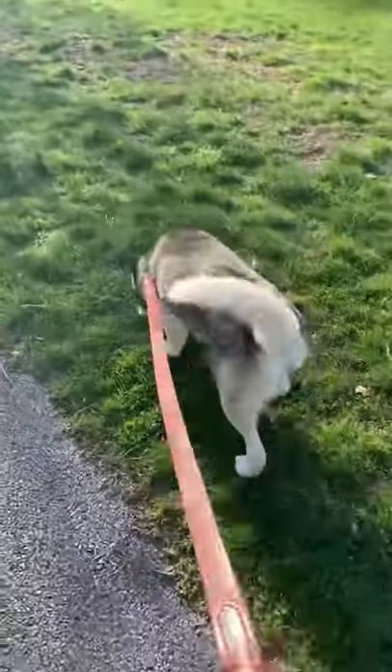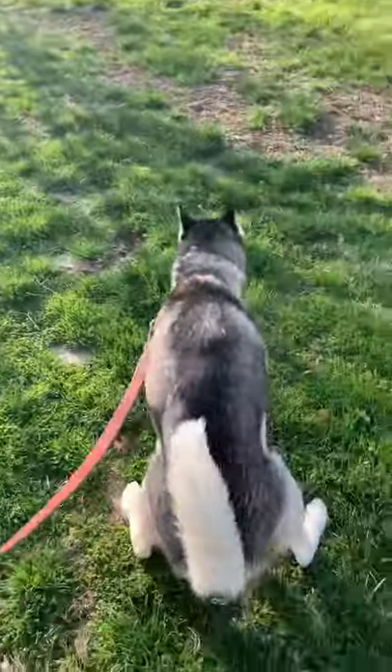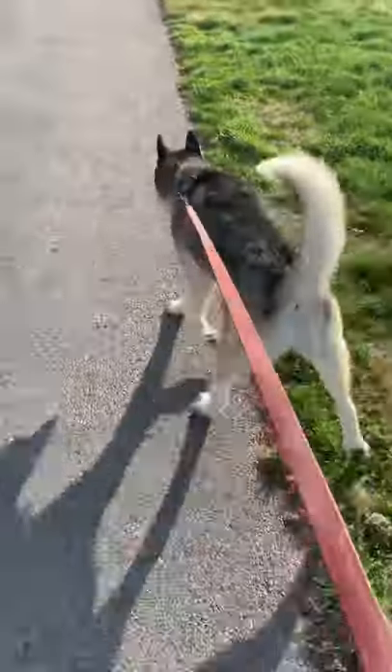Gunny says hello this morning — she's marking up the park. Y'all have a good one.